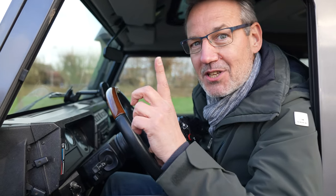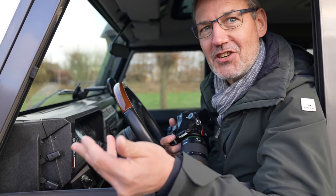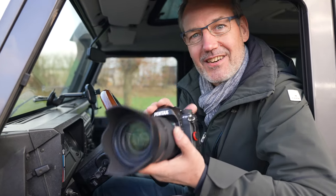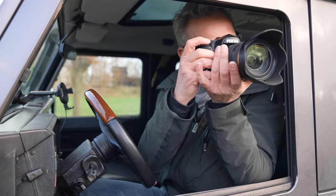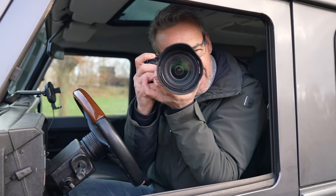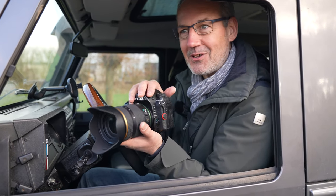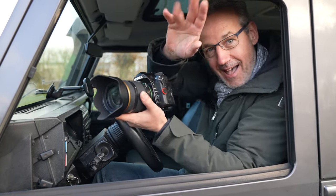One more famous last word: in-body image stabilization. It's about IBIS and the feature of automatic horizon correction. Often when I'm shooting from a vehicle I twist my camera when following subjects, and IBIS makes sure I've always got a level horizontal horizon. That saves me a lot of time in post-processing.